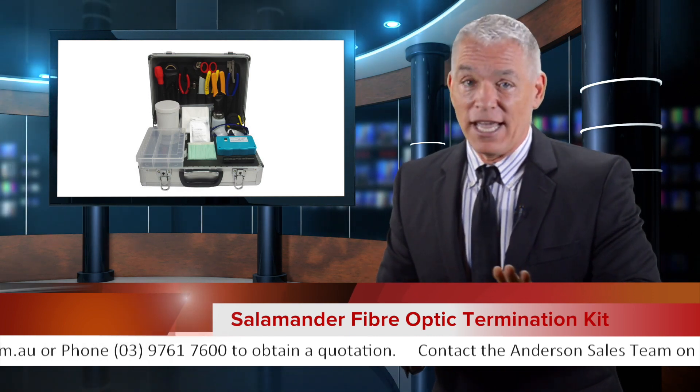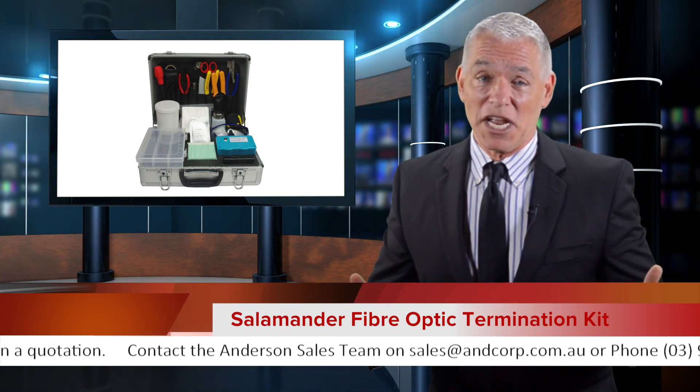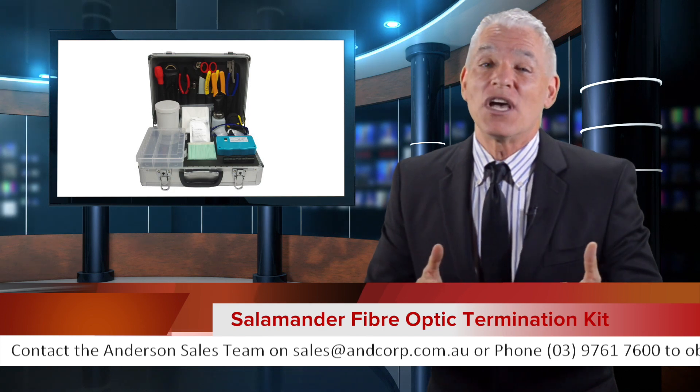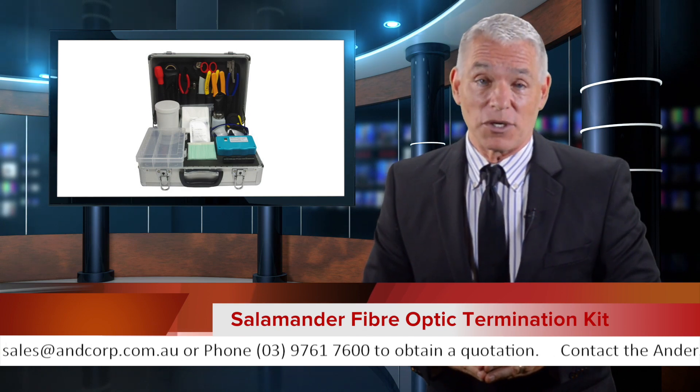Even better, the kit includes a hard-sided tool case for easy transport, and that's great news for fiber optic installers all over Australia and their customers.